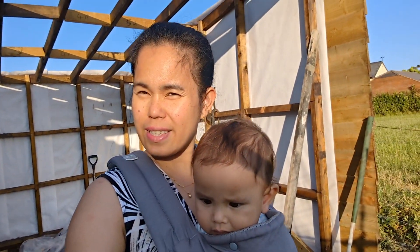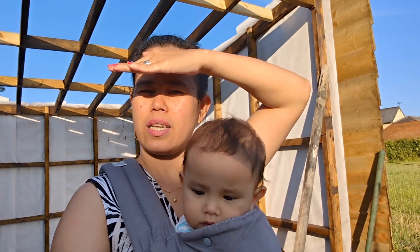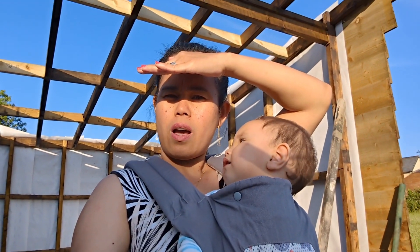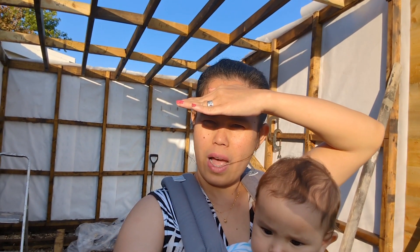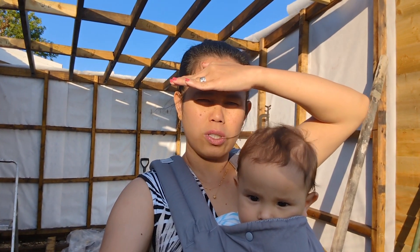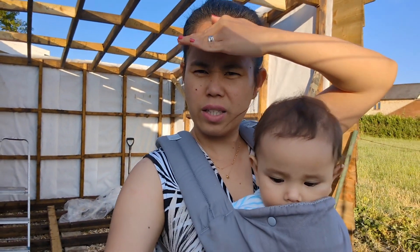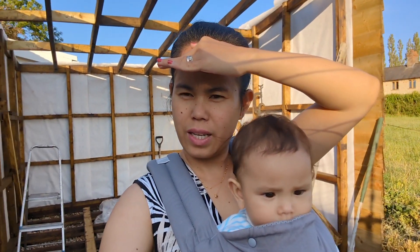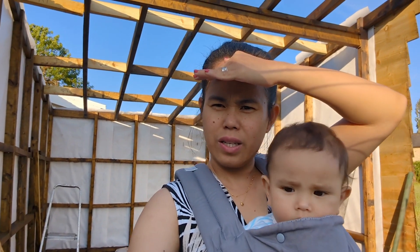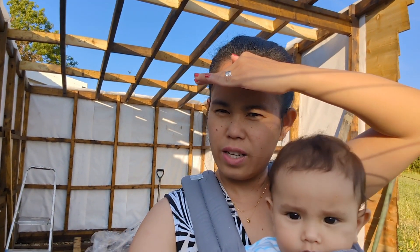Hello everyone, welcome back to our channel. This year, this is our project — this is going to be our summer house, exercise gym, shed, and a room to play with. Is that correct, Charles? My husband is building this building, or shed, for us. So far it's a garden room, is it?